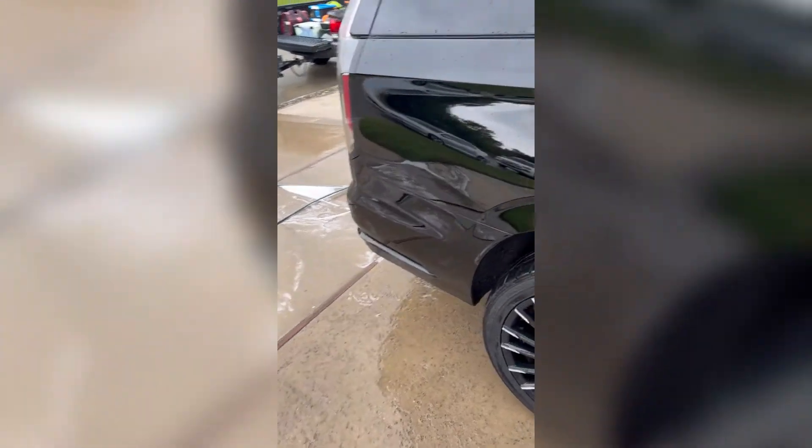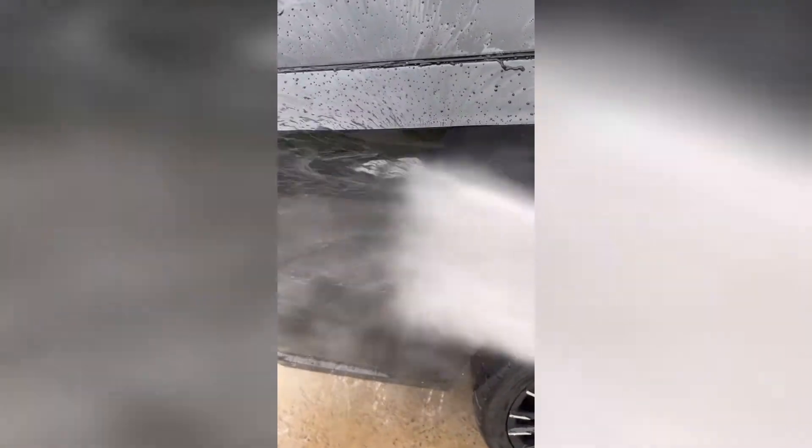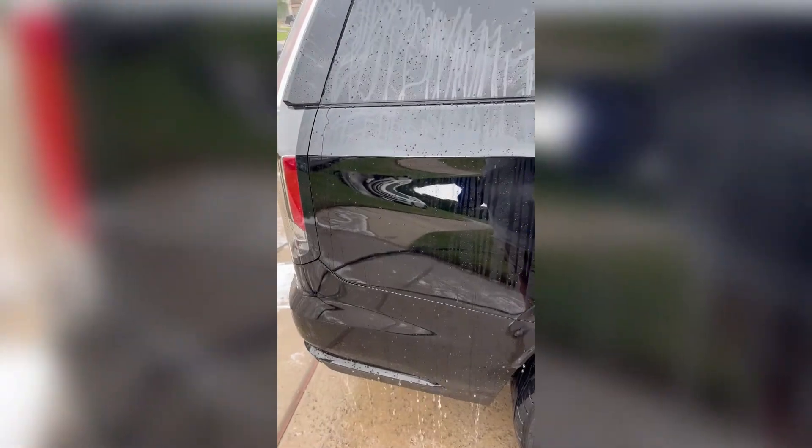Here's another shot with the pressure washer — just how the ceramic behaves, the beading game.